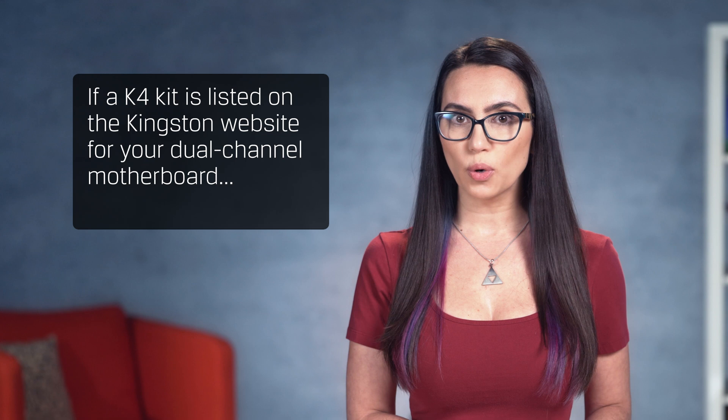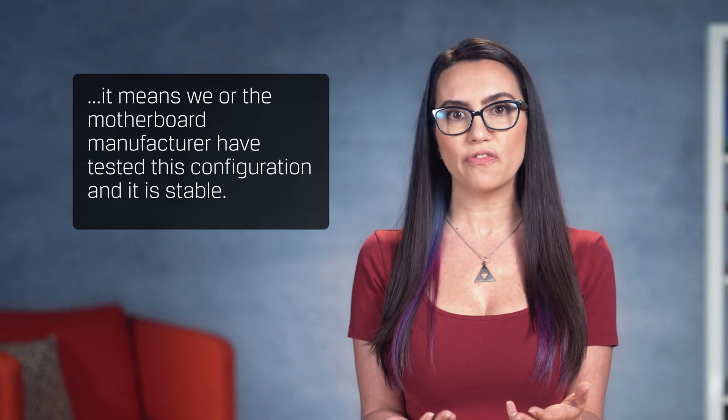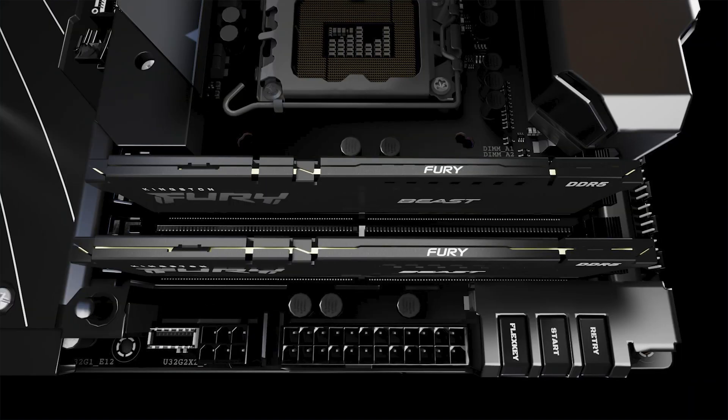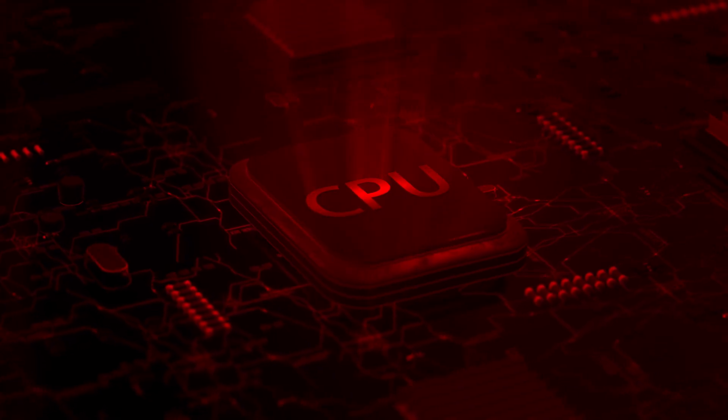It's important to note that for dual-channel systems, we do not recommend installing two K2 kits unless it's a verified configuration on the Kingston website or on the motherboard qualified vendor list. If a K4 kit is listed on the Kingston website for your dual-channel motherboard, it means Kingston or the motherboard manufacturer have tested this configuration and it is stable. If you're deciding whether to buy a single K2 kit now and another one later, Kingston recommends the K4 kit, since the modules in the kit will be identical. If two K2 kits with different memory components are mixed, the overclock might not engage or it might be unstable. When overclocking, adding modules to the second bank of sockets of a dual or quad-channel system places a heavy load on the CPU, specifically at high speeds and low latencies.